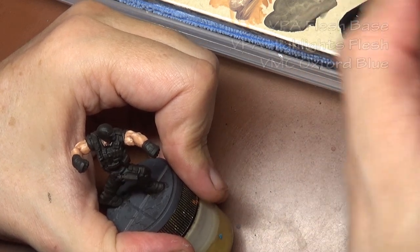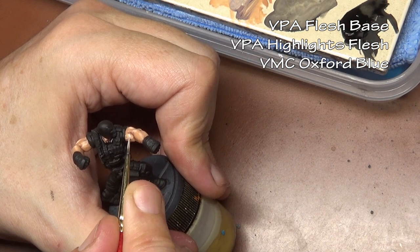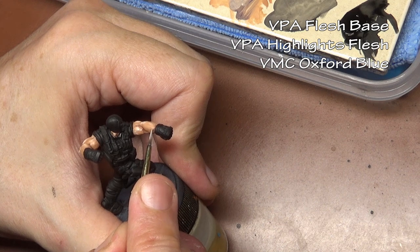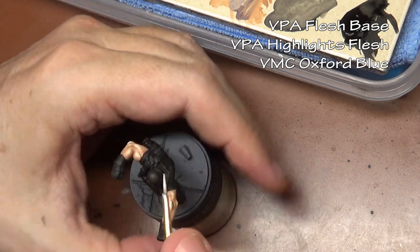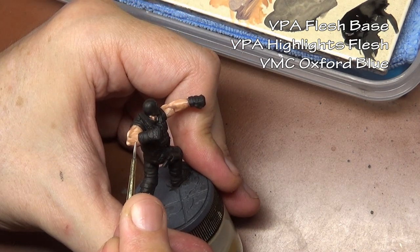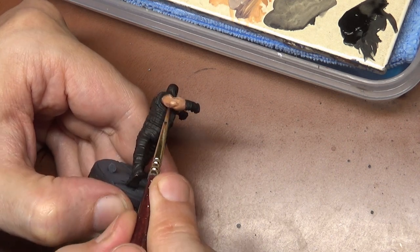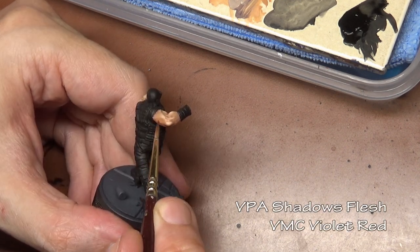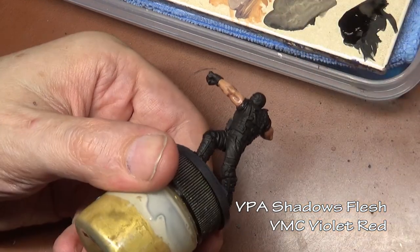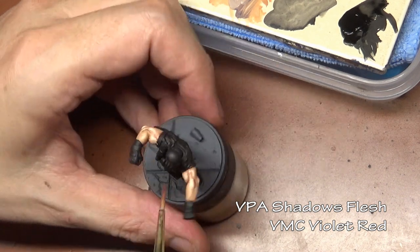For the veins on the arm, using the same mixture we already have but adding a little bit of Oxford Blue to make them stand out a little more. Veins don't actually look blue underneath your skin until a certain age, so these should really be just regular skin color, but this is a comic book character, so a little artistic license here. Our skin is done, but I'm also adding some violet red to our shadow's flesh to punch up the shadows and add more of a red-purple color to them.